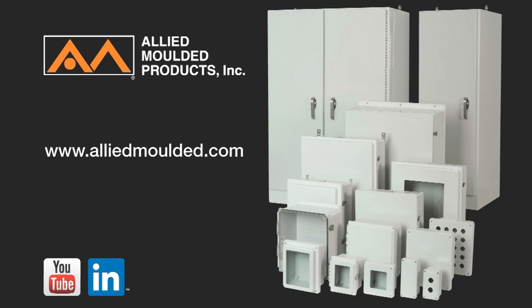For more information on this or any other Allied Molded Enclosure product, please go to www.alliedmolded.com.